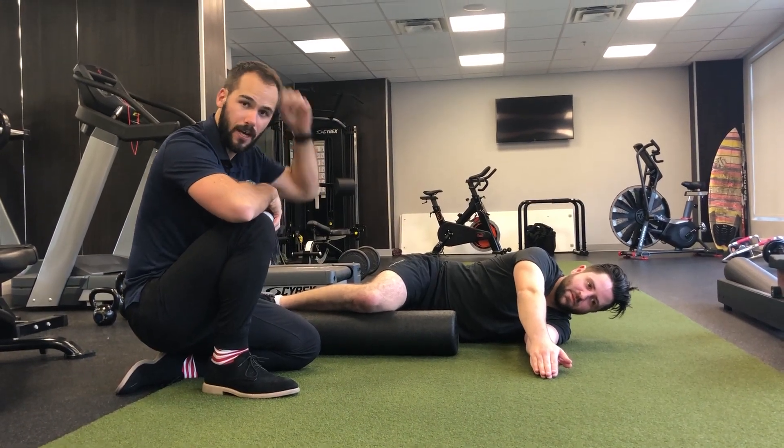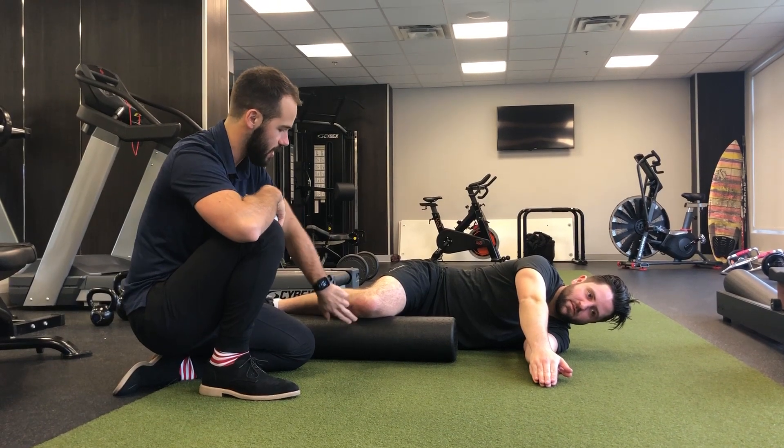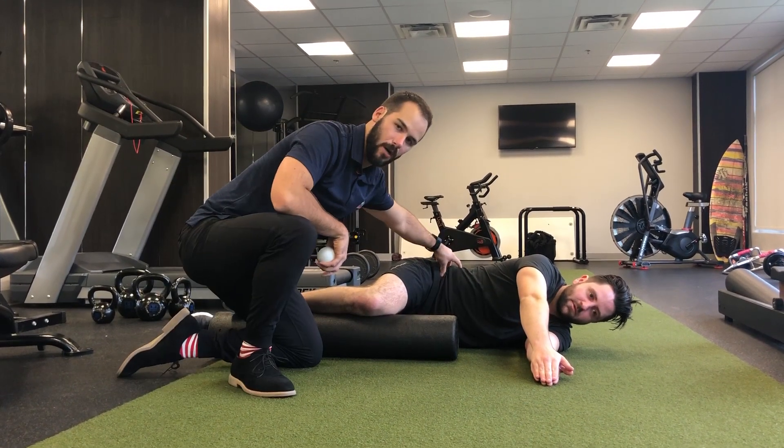This is a mid-back open-book exercise targeting the T-spine. What Greg's going to do is lightly push his leg in towards the foam roller — so it can't lift up — and that's going to help stabilize the pelvis and low back.